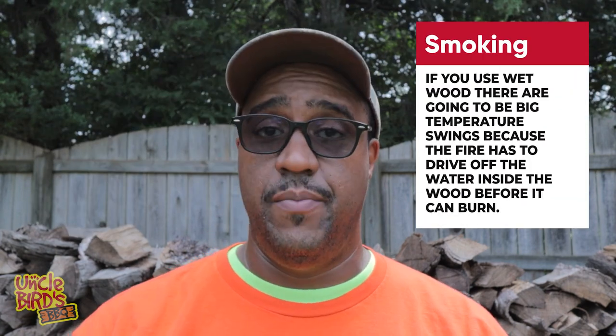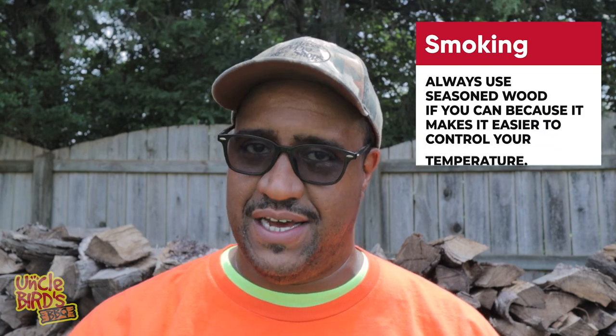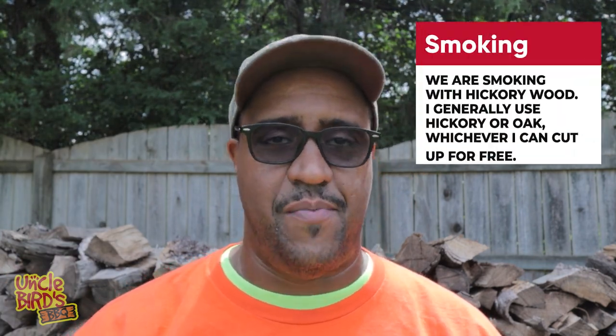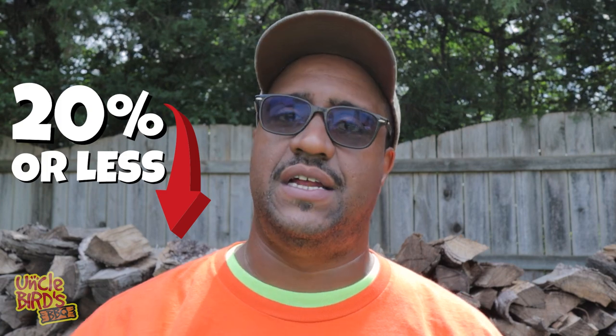Now we've got to get the grill fired up. Since I'm using a big smoker today with some really good wood, I'm going to use the chimney starter — that's about the most efficient way. I've tried torch-style fire starters, but they only work well when you've got really good seasoned wood. Seasoned wood makes it easier to control your temperature — you don't get those big temperature swings you get with wet wood. With wet wood, the thermal energy first drives off all that moisture before it can burn, and when it finally does burn you get a huge temperature spike. My advice: don't get caught up on whether you have hickory, oak, pecan, or mesquite — what you want is seasoned wood with a moisture content of 20% or less.